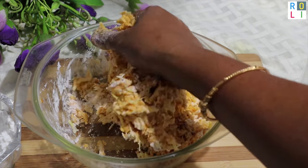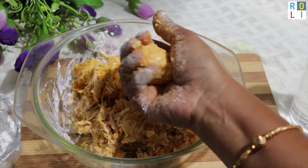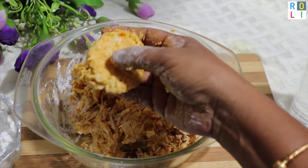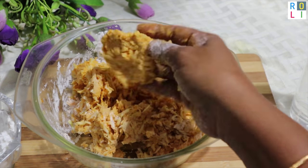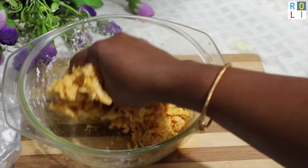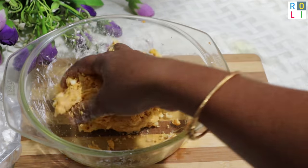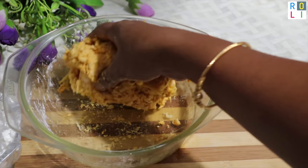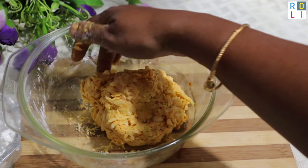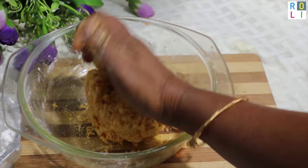The mixture looks correct. This is a practical experience for you. Finish the mixture — it should be a little bit wet. Then mix it with a spoon.